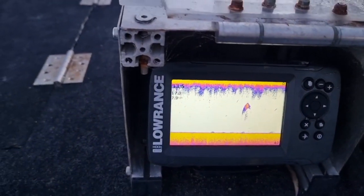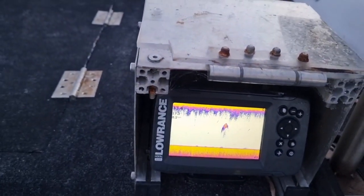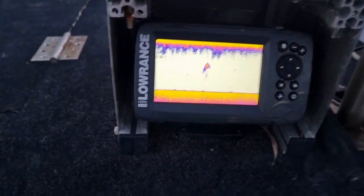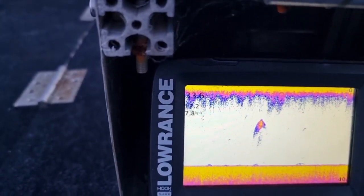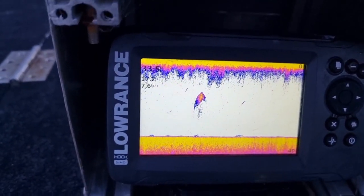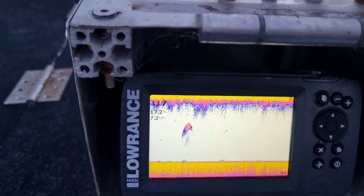Back to the sounder — we have another bait ball there. Not a lot around that one, but it's a bit bigger bait ball. We'll keep motoring along.